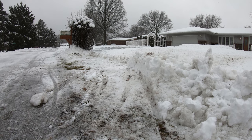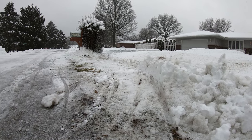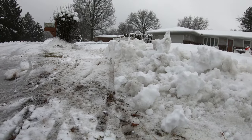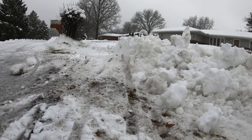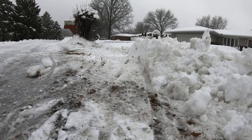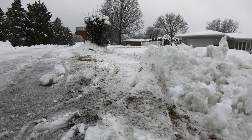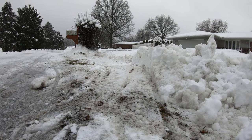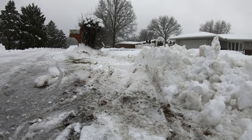Since you're already out doing the driveway anyway, you might as well put the pocket in so you're not going out later in the day and shoveling off that berm at the end of your driveway. Depending on your landscaping, where your mailbox is, or where trees are, you kind of have to play around and put that pocket where it best suits your landscape.